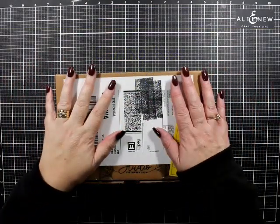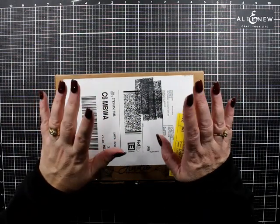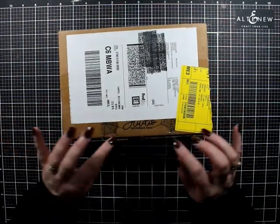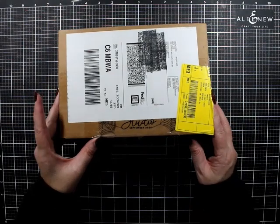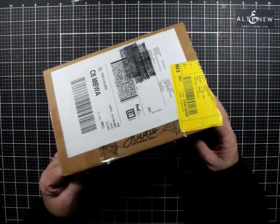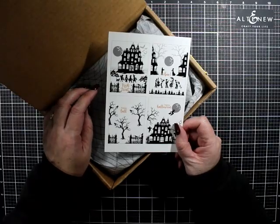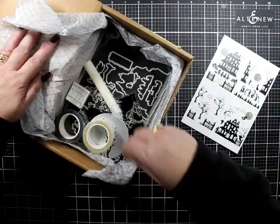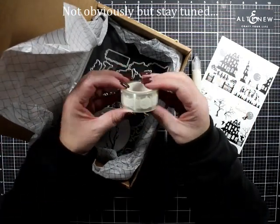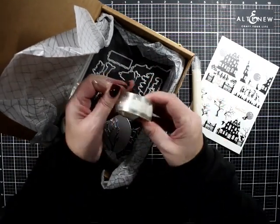Hello! This arrived yesterday, the 17th of August - this is a September Hero Arts kit. I know it's Halloween themed but that's all I really know, so let's have a look. Clearly Halloween themed, a little bit of glue, obviously some spooky stuff. Let's open this up quickly.